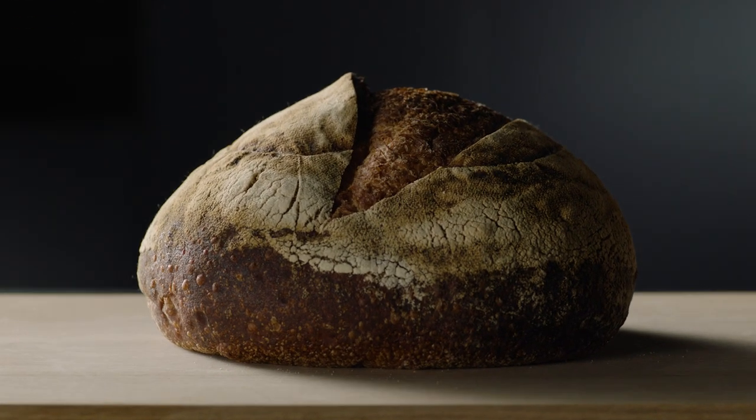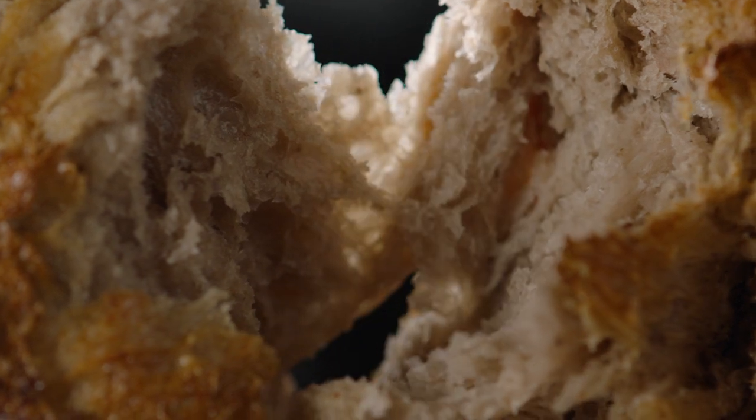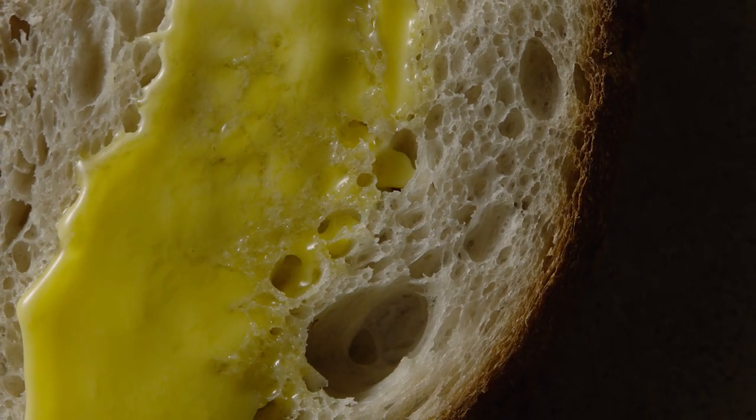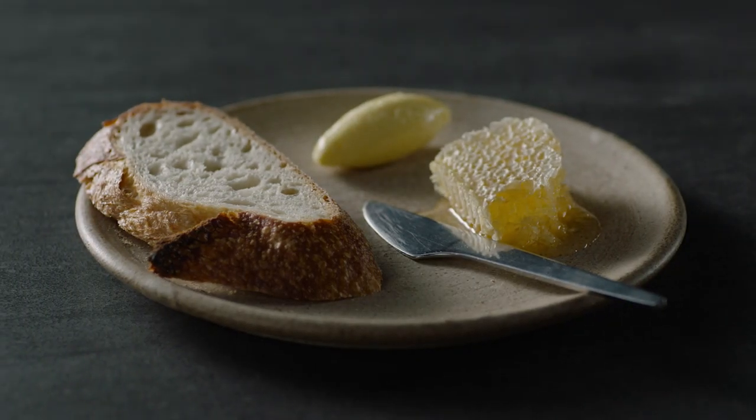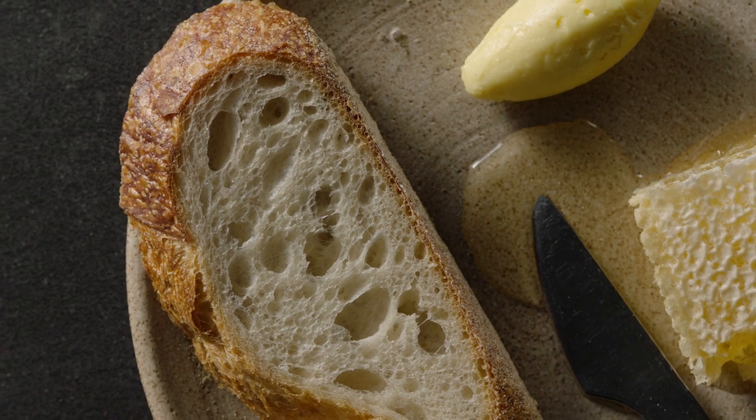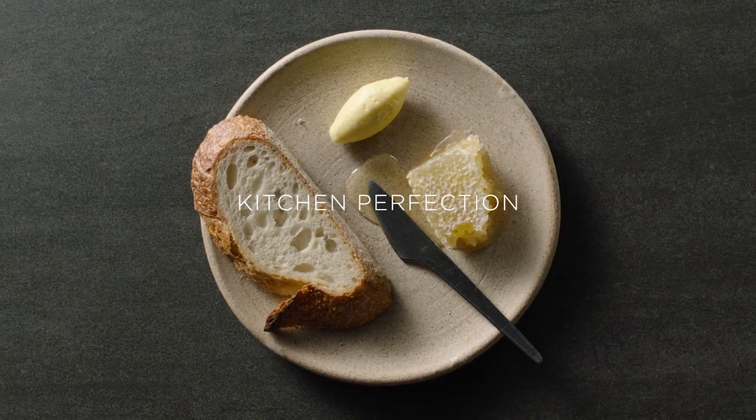Perfect fluffy centre, perfect golden crust, perfect sourdough. Whether you've been cooking all your life or just starting out, we've mastered temperature so you can create perfect results. Kitchen Perfection — Fisher & Paykel.